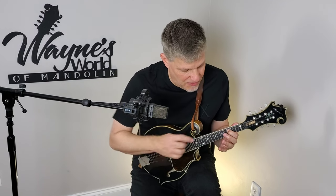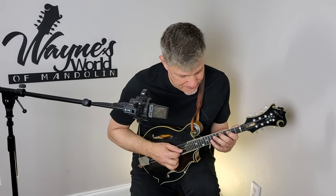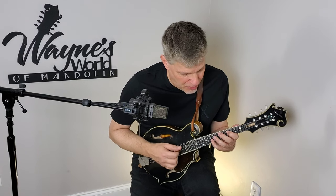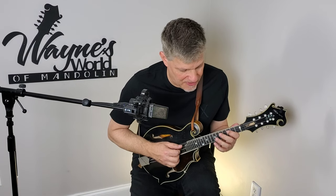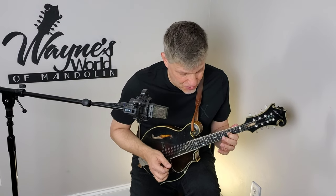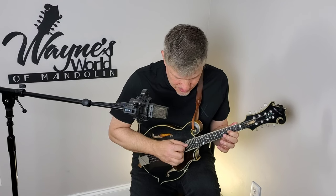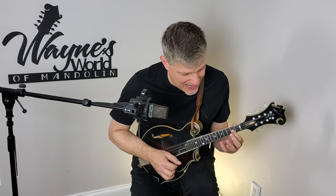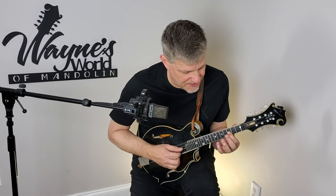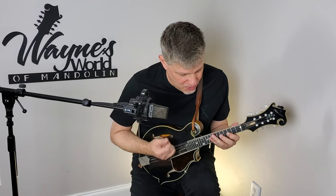Once we get to the F note on the 3rd fret, you're going to recognize this scale position. That's one of the most important shapes that we ever learn on the mandolin, and I'm playing right up the scale. We do have a slide right there from the B to the C note — that's 2nd to 3rd fret on the A string — and then I'm going to sustain that note with tremolo.